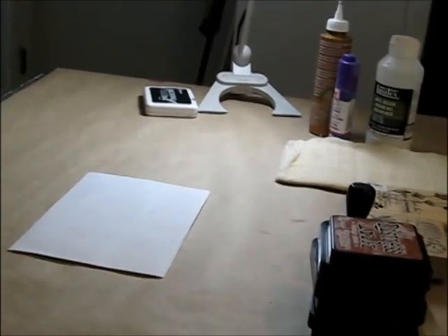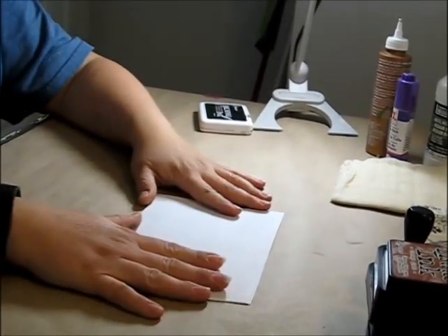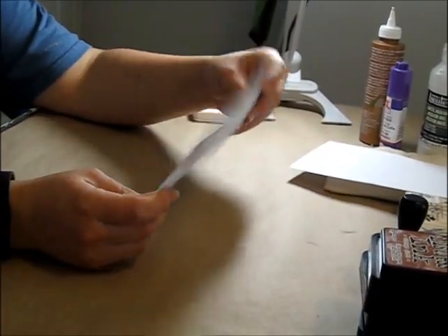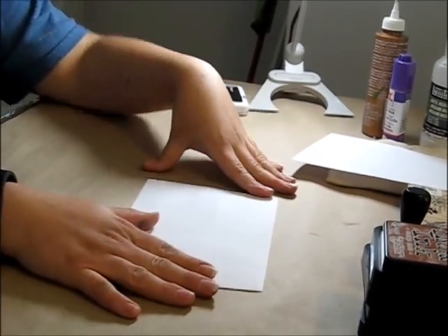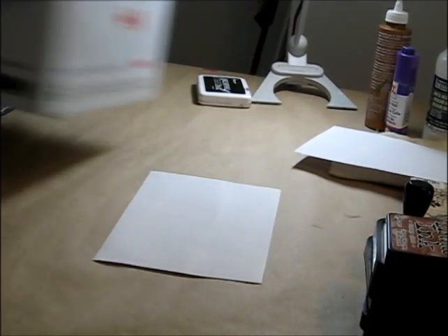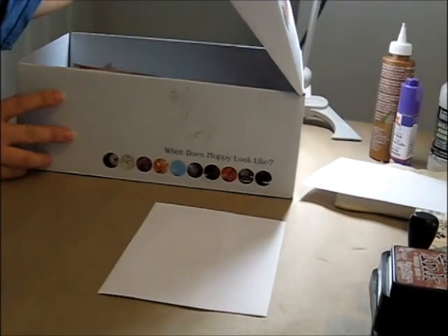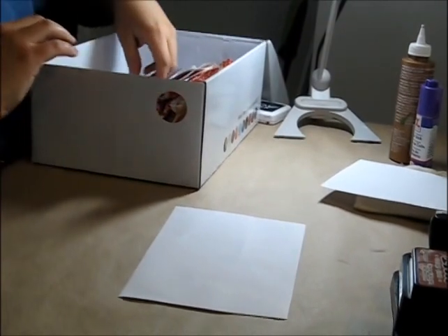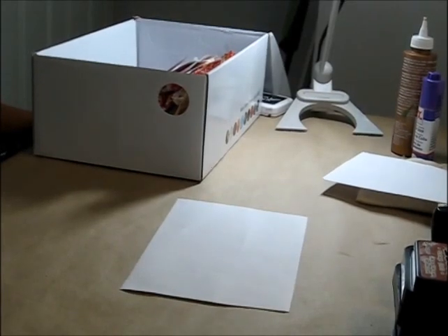We'll first start out with a 5x7 envelope — just a plain everyday envelope that you can get anywhere. You could create your own envelope if you wanted to, but I just used some I had in my stash that I picked up at the thrift store. I'm thrifty — very thrifty. I like to keep things and reuse them. In my shoebox I have several different scrap pieces of paper picked up along the way from different projects.